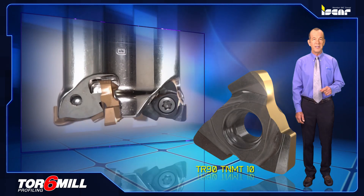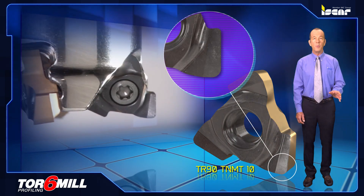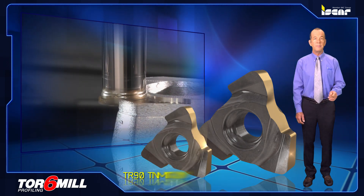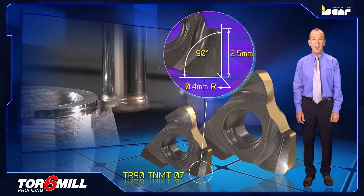TR90 TNMT10, a single-sided insert with three cutting edges for 90 degree shoulder and face milling, featuring a 0.8 millimeter corner radius and a 4 millimeter maximum depth of cut. The TR90 TNMT07 version features a 0.4 millimeter corner radius and a 2.5 millimeter maximum depth of cut.